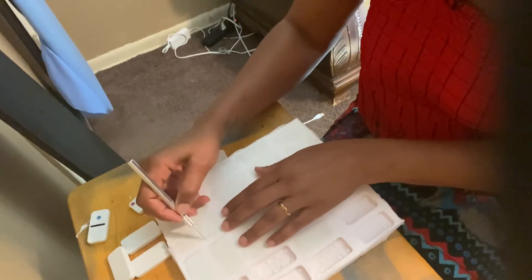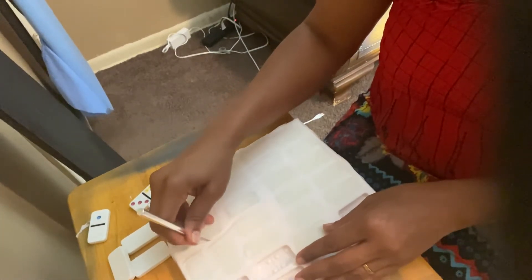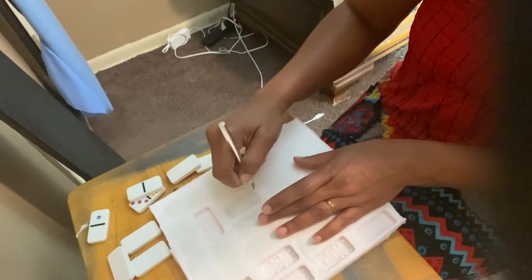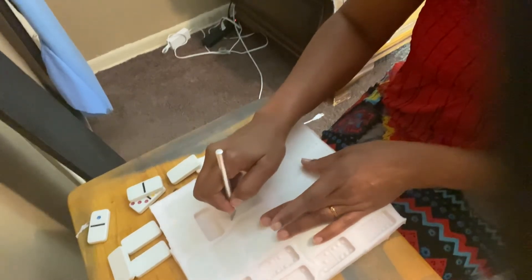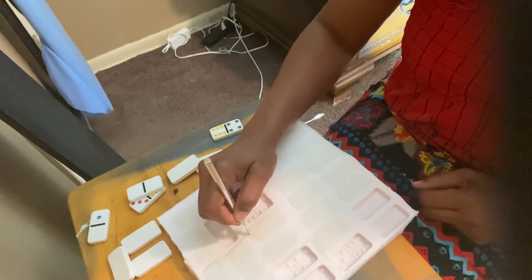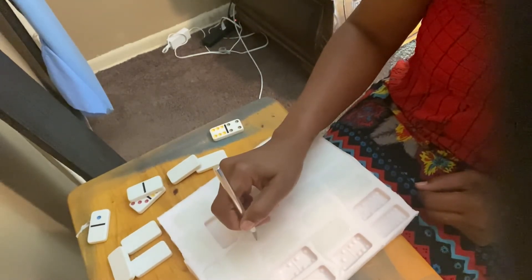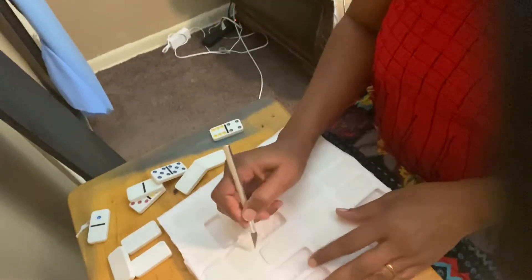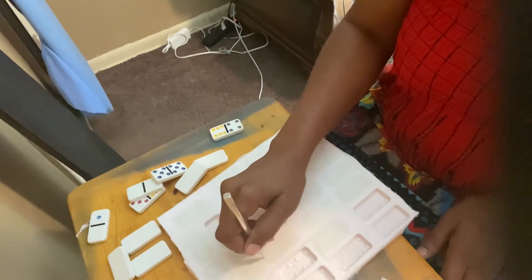I'm just tracing around the dominoes. I like this — I would definitely use it again. However, the next time I use it, I will make sure I have something else that I need to make a mold of so I won't use two full bottles. I will probably use one bottle and a half. This mold is pretty thick since I used two bottles.